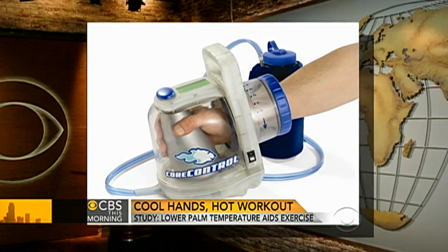The women used an expensive cooling device used in the military and by elite athletes. It works by cooling the palms of the hands and lowering your core temperature, but most of us could get the same effect by holding a cold water bottle to feel cooler and less fatigued. I'm Dr. Holly Phillips.